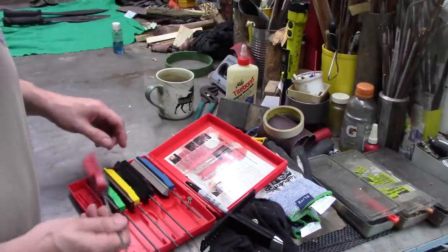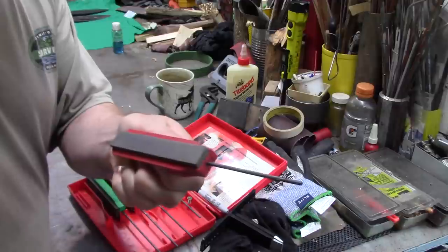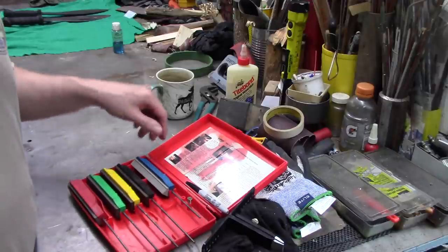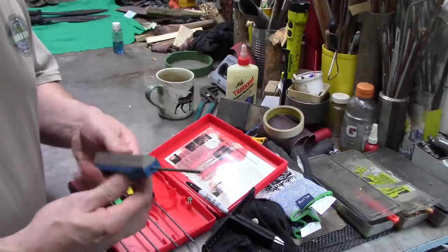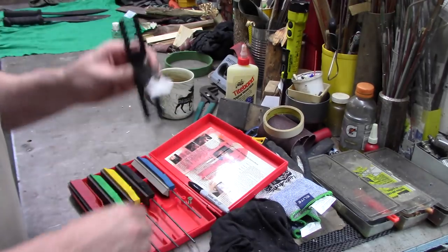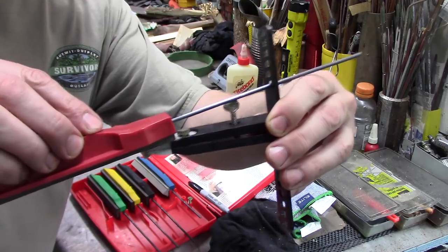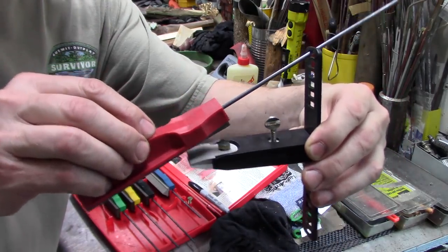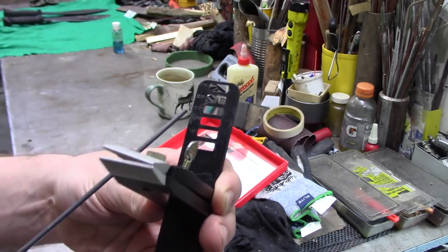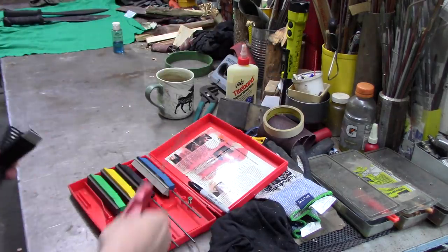Let's look at the Gatco system. A lot of these guided stone systems are pretty similar. It's got a place to hold on to with a rod that goes in and out for different lengths, and then a series of stones: coarse, medium, fine, extra fine, and a pointy one for serrations. There's a clamp that attaches with different holes representing predetermined angles — the higher up, the steeper the angle. The angles available are 11, 15, 19, 22, 25, and 29 degrees.